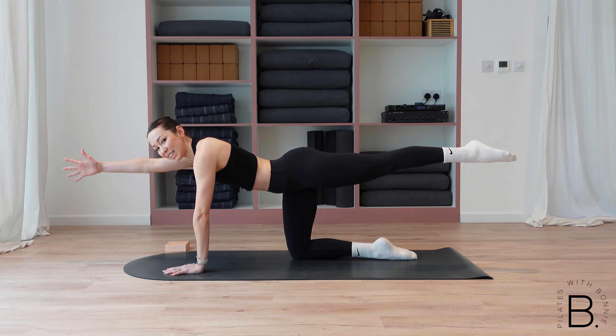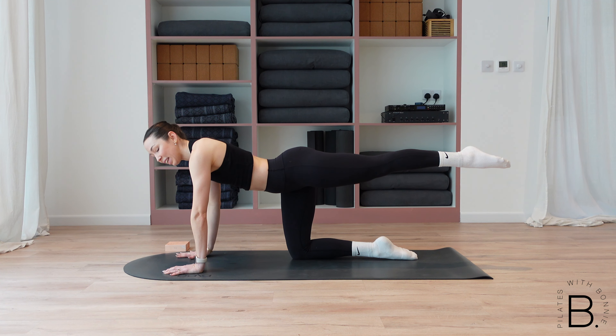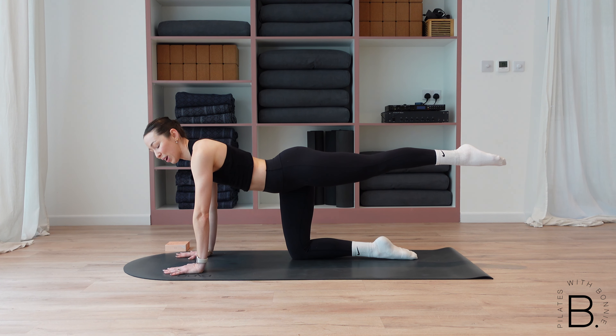Hold it up — we're just holding it still for ten, nine. Really press your left hand into the mat, press your right hand. Five, four, three, two and one. Keep the leg lifted, place your hand back down.